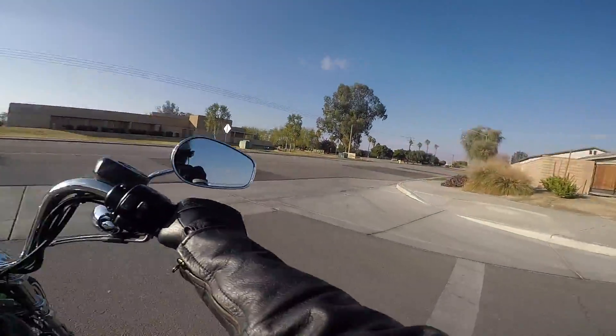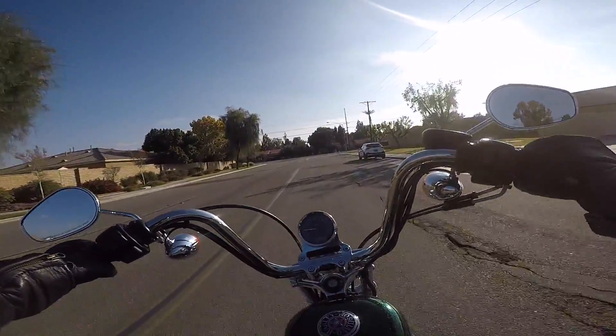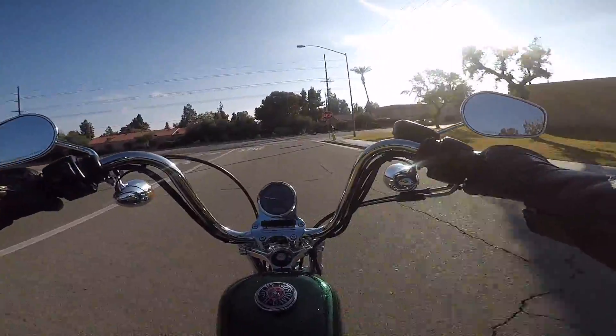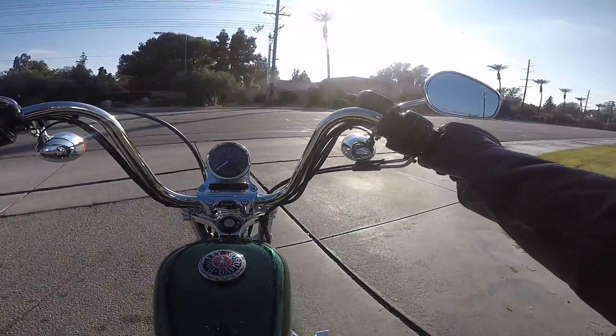This little 72 is much different than the 2015 Ultra Limited that I have, in so many ways obviously. It'll take a couple of test runs to see how I like it.